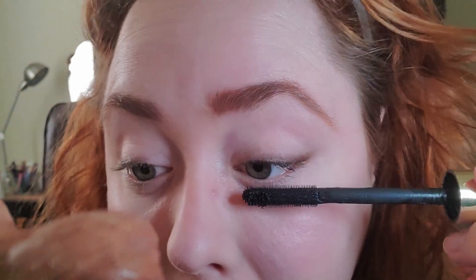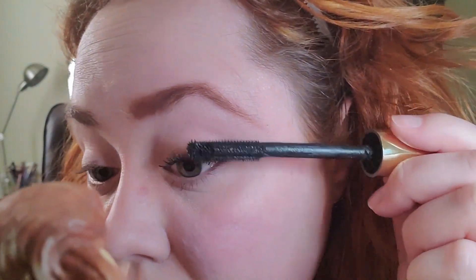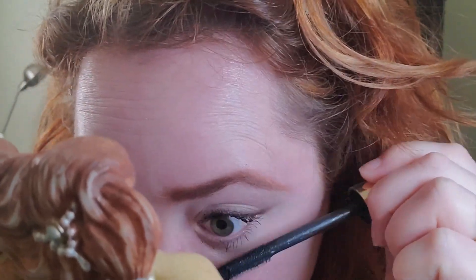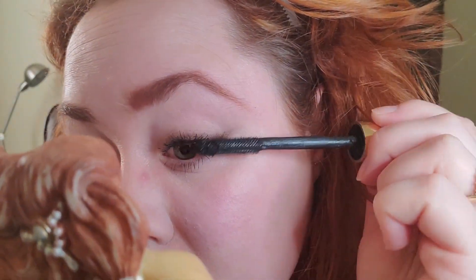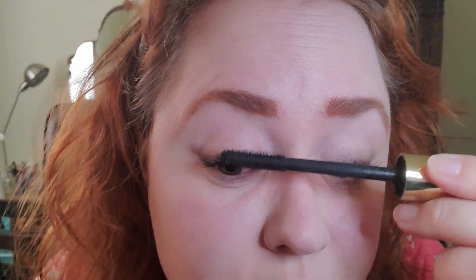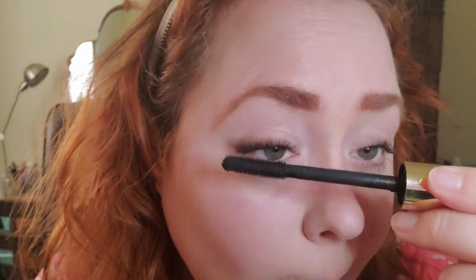Then I'm going to go in with some good old Tarte Man Eater mascara. I just barely get my lower lashes because I have very blonde hair and I'll look like a naked mole rat without it. And then I'm going to go in on this side — nothing fancy, just regular old mascara application. That's pretty good.